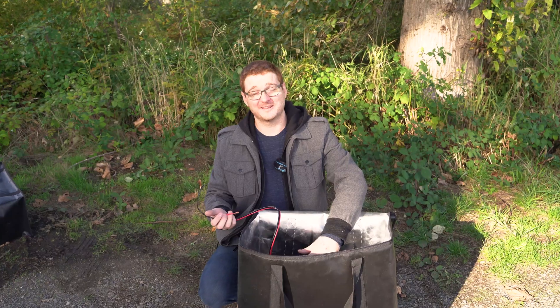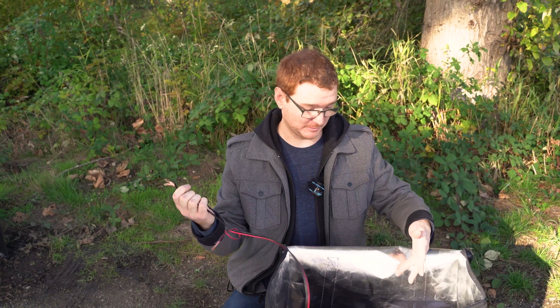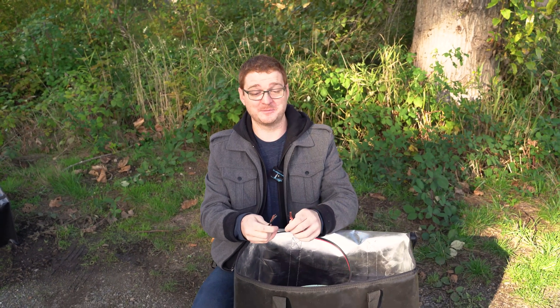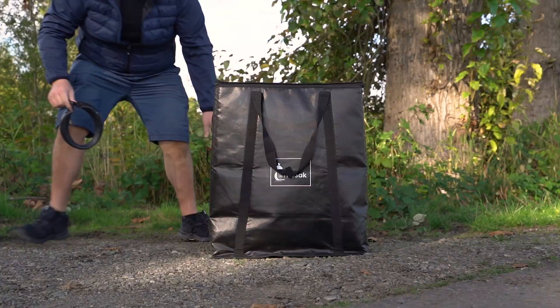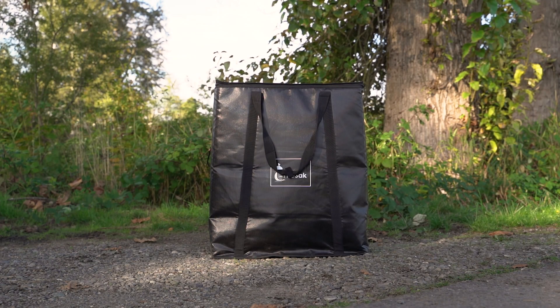We've got a unicycle inside the bag. We've obviously jury-rigged the battery so that when we touch these wires together it's going to completely short the battery and hopefully burn the wheel down. What we're simulating is a faulty charger, or a short inside your wheel, or a damaged BMS. This is a simulation of what will happen if that occurs — we touch the positive and negative wires together.